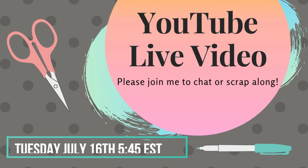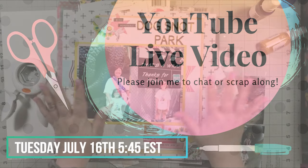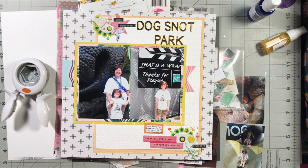Hey everyone, just a reminder, you can still join me for my lives in July. My next one is going to be Tuesday, July 16th at 5:45 Eastern Standard Time. I usually scrapbook a page and then do a couple other things that are just a little bit fun, but not so long. Let's get on to the video.